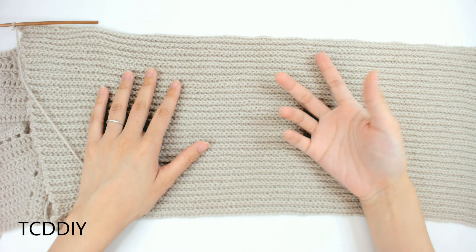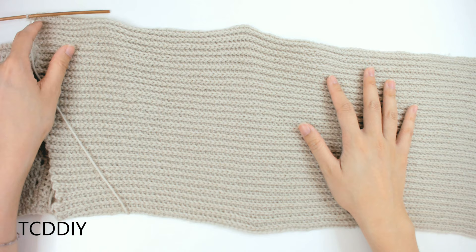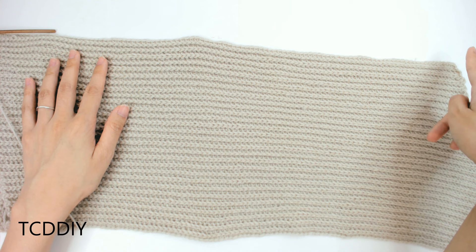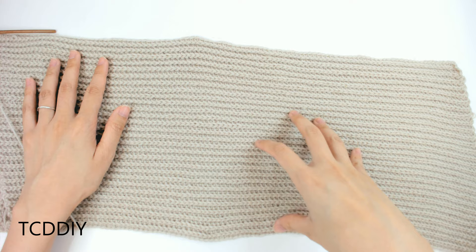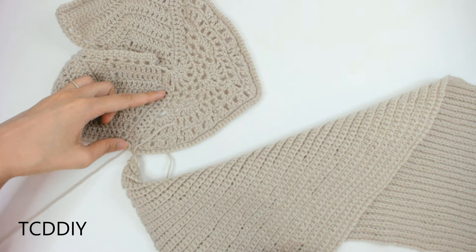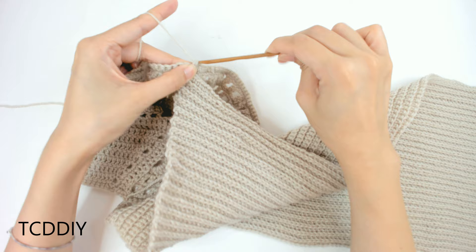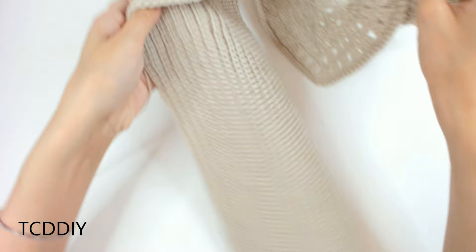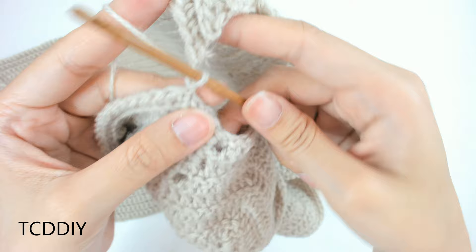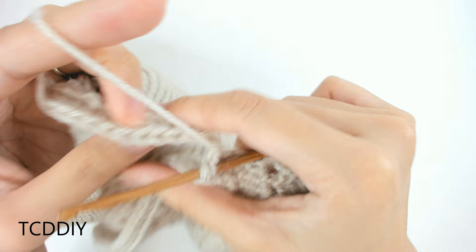This is what we have so far. We'll now attach it to the same loop on the other side — the loop right underneath the double crochet row — and slip stitch to connect. Now we can start working on the front. Slip stitch into the next loop going towards the bottom of the front top portion, then continue on with the back portion going into the next row.